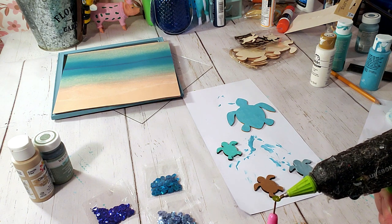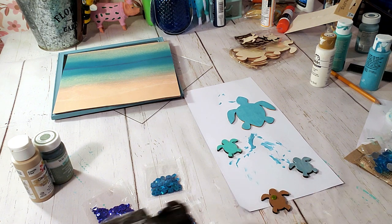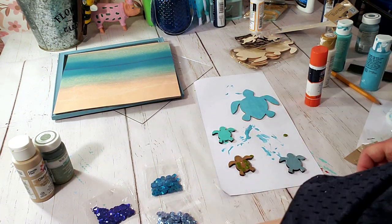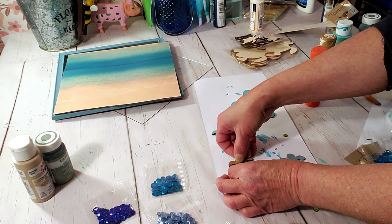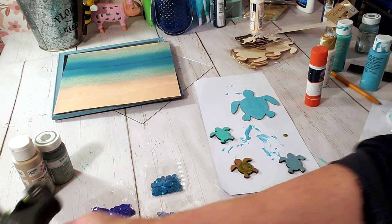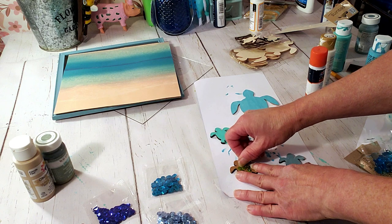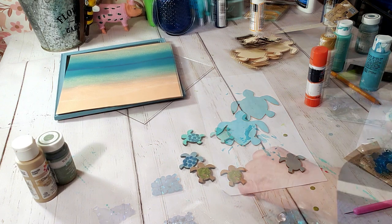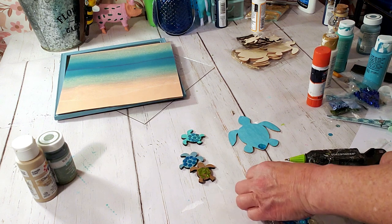Now I'm going to apply the lime green color sequins to the little brown turtle. It was a little hard to get those little sequins on there, especially with nails — every time I would pick one up it would fly. But I managed to get them on and they look really cute. I'm going to do the rest off camera — every turtle is going to have a different sequin color. Now I'm going to do the larger turtle with the blue gems.